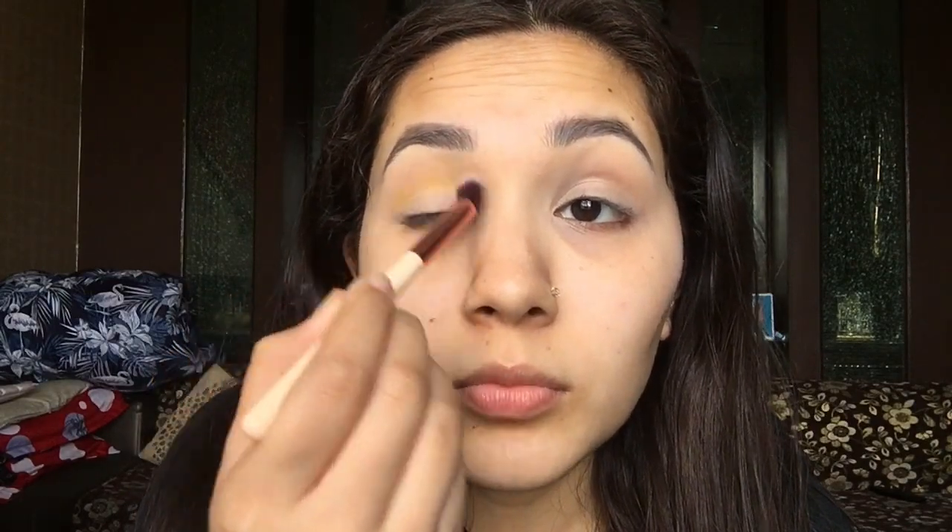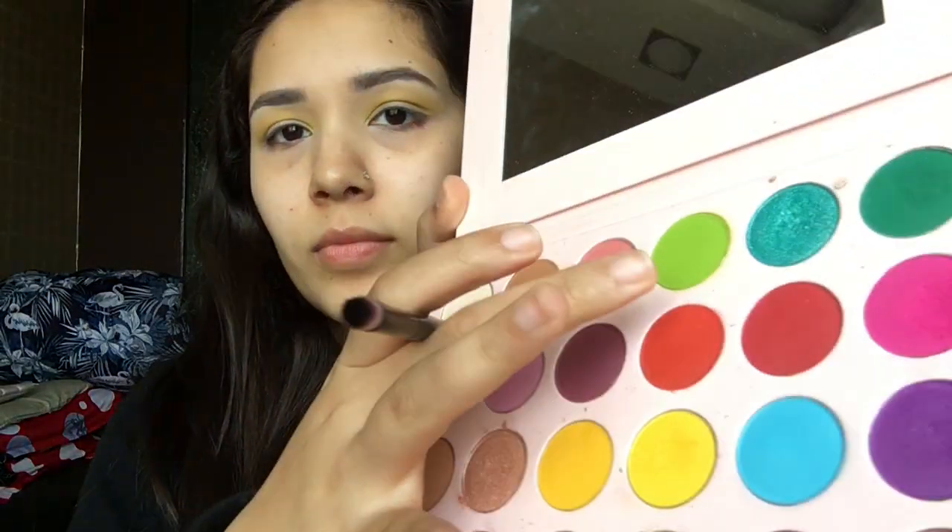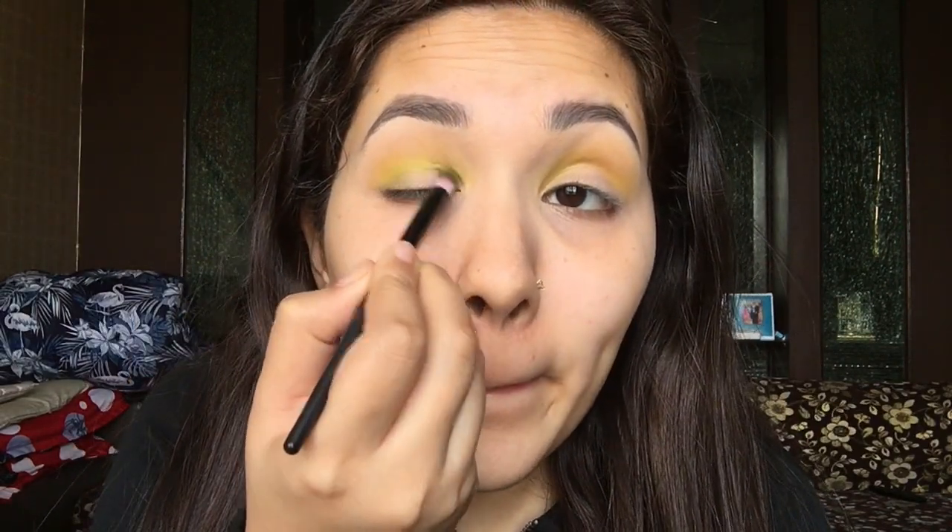I'm going to use this yellow shade and apply it on my crease. Next I'm going to use this very beautiful parrot green color and apply it slightly lower than my crease, blending these colors — yellow and green — thoroughly, as they are very pigmented.